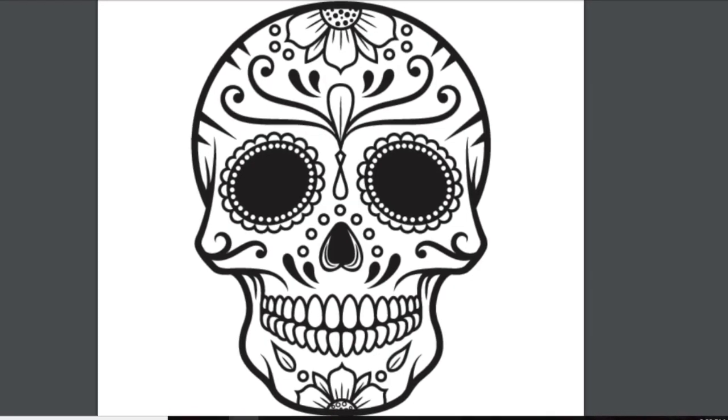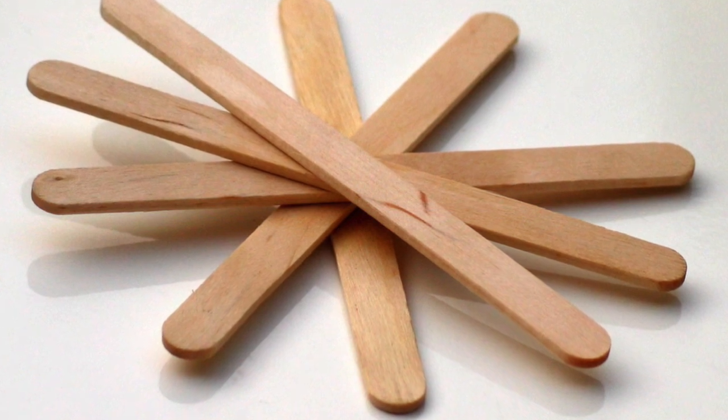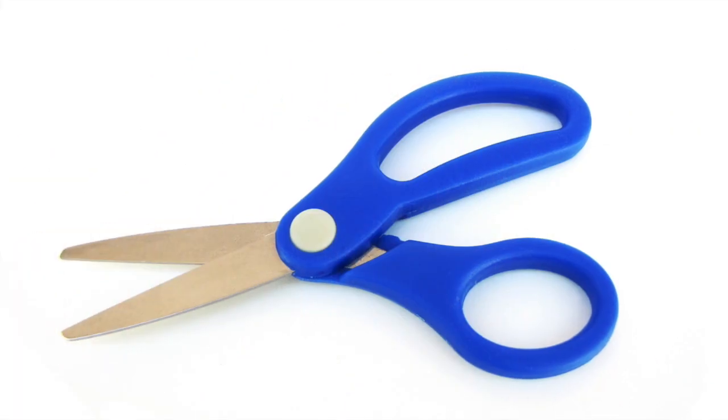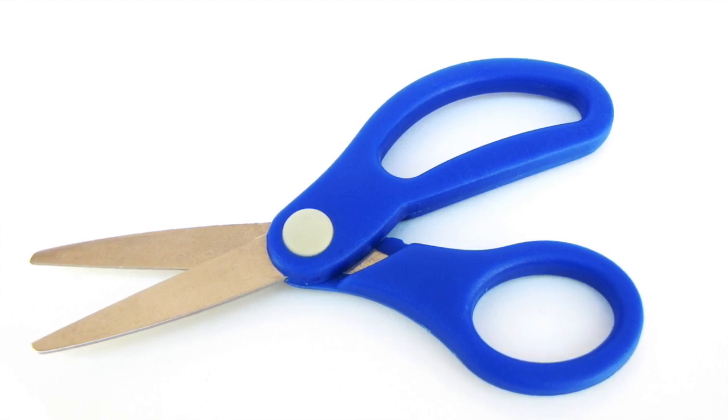So first off, you need to make sure that you have all of your supplies from class: your mask printout and your popsicle stick. And then go find some colored pencils or crayons or whatever you want to color with, scissors, and glue or tape. I recommend using white glue like that liquid Elmer's stuff, but you can make tape work too.